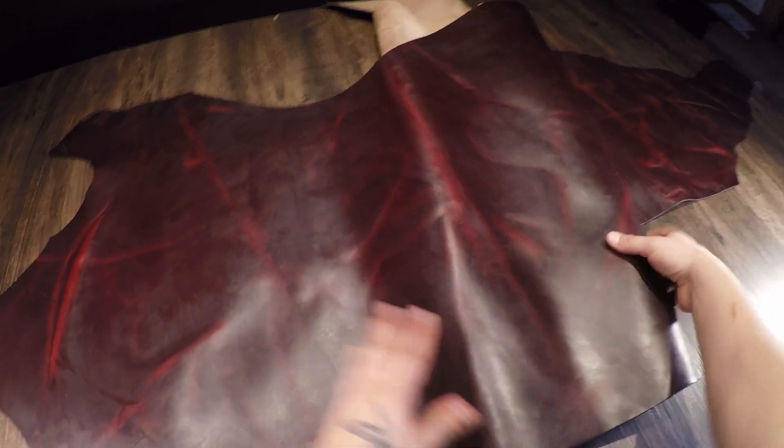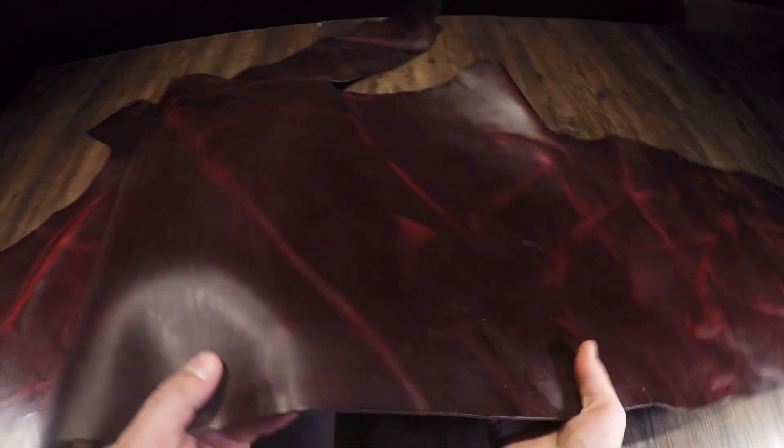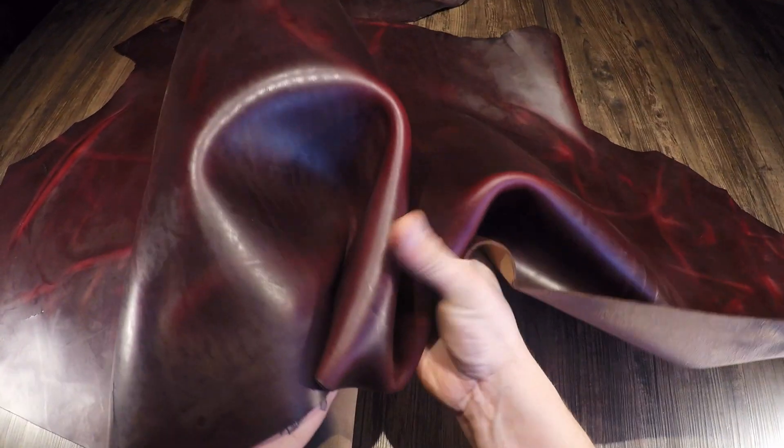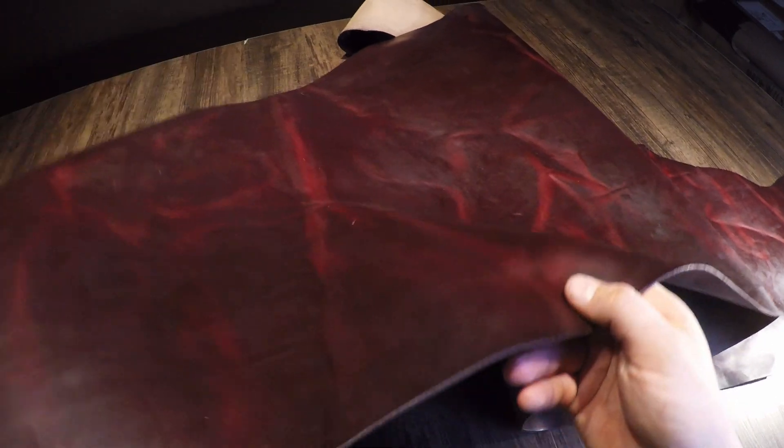Alright folks, if you're gonna write home about a leather, this is definitely one to write home about. This is the Horween Concord Chrome XL 5 to 6 ounce — beautiful leather with tons of color variation and pull up. You have the dark and the lighter purple tones, reddish purple tones that come shining through.